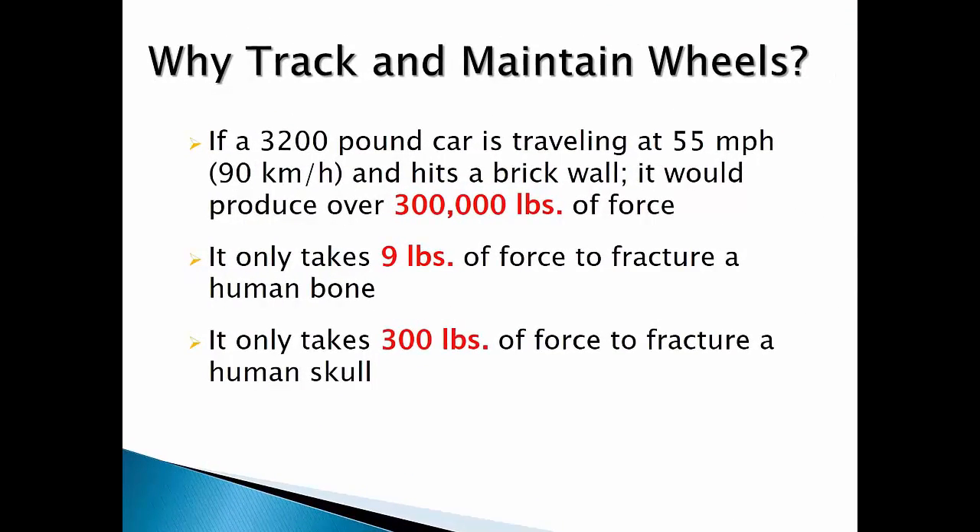Here are some more comparisons to remember. A 3,200 pound car traveling at 55 miles an hour will hit a brick wall with over 300,000 pounds of force. It only takes nine pounds of force to fracture a human bone. It only takes 300 pounds of force to fracture a human skull. Keep these numbers in mind.